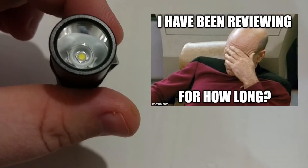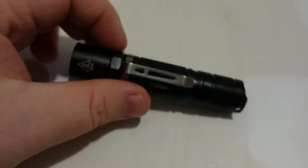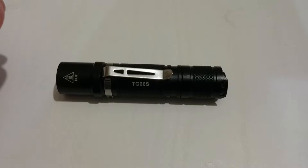The glass lens doesn't look like it's AR-coated, unfortunately, from what I can tell — I can't really see any hue there. It doesn't really matter that much because it's not outputting a monstrous amount of lumens anyway. It's only doing about 500, rated by Thorfire.